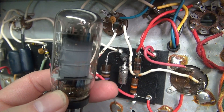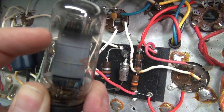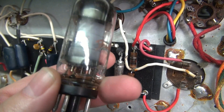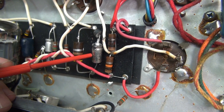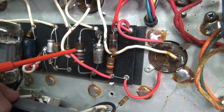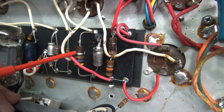Here is the 6V6 that was installed, and you can see right there a big dark area where it was also internally arcing. The reason for that is when this cap right here shorted — that was a cathode cap — the 470 ohm resistor was bypassed. It directly shorted the cathode to ground, and that's what ate the output tube.